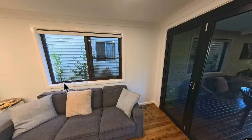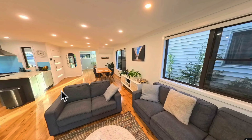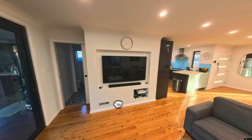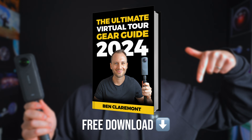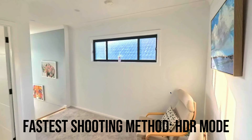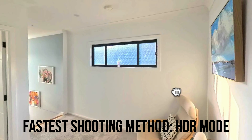The tour I just shot, for example — I thought it would be fun to document my house in its current state for me to look back at years in the future. And in order to do that, I don't have time to follow a long workflow, which is why I chose a camera that has an inbuilt HDR mode, like the X4. So since I was using the inbuilt HDR of the X4, I was able to shoot this entire tour in literally five minutes, and I didn't have to worry about manual exposure.